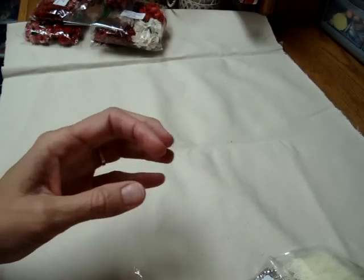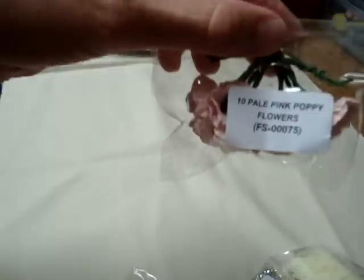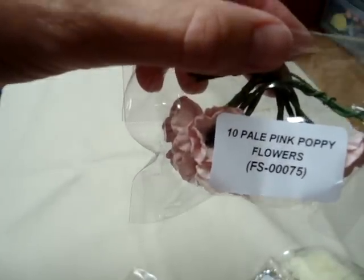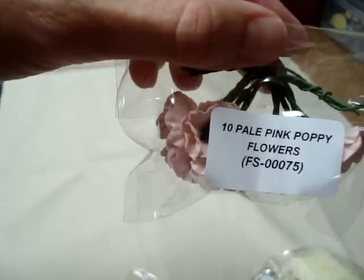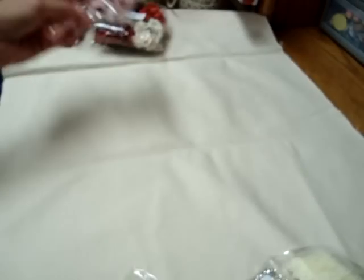I tried to get some different flowers this time that I haven't had before, and I haven't had the poppies — and they are gorgeous. They were out of the red, so I'll probably try to order those next time. These are the pale pink poppy flowers, FS00075, and aren't they pretty? I love those black centers — that would be just the perfect thing for some of my projects.